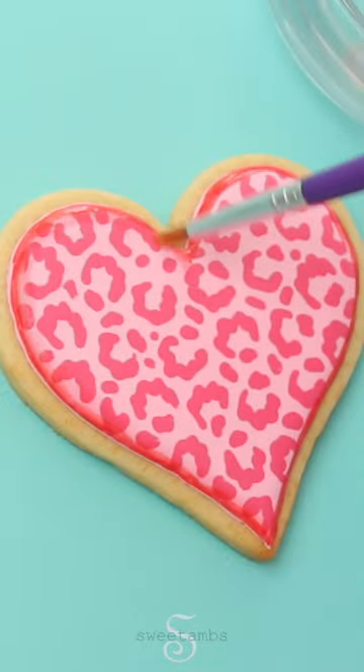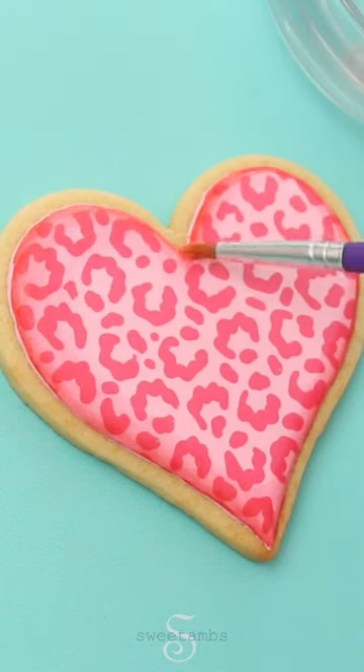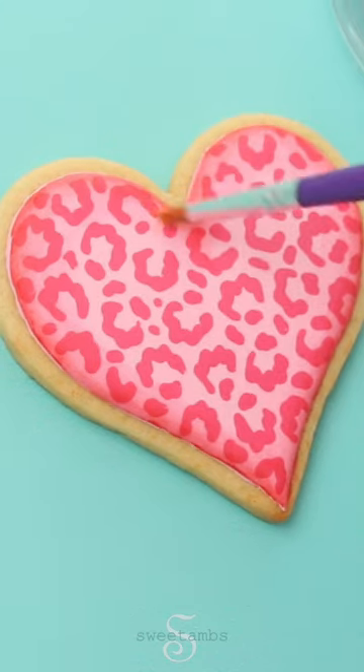Then I'm going to add a little bit of vodka. This is 151 proof — it's very strong, and that means it's going to evaporate really fast so that it won't dissolve the icing as you're painting. I'm just blending it in toward the middle, and there you go.